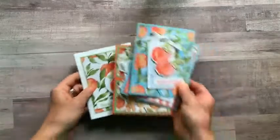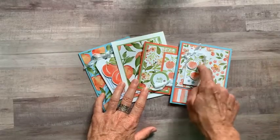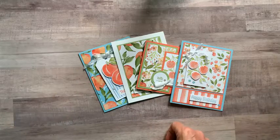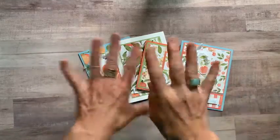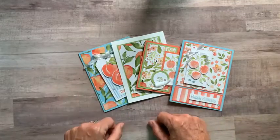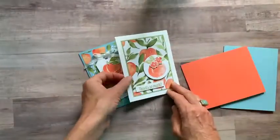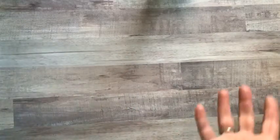Quick reminder about my class to go. You get two of each of these cards — all the parts and pieces to make them. If you need the stamp set and dies, make sure you get those. Everybody will get the wink of Stella, the ribbon, the elegant faceted gems, and a quarter pack of designer series paper. We've got the spin fold and then another style — two of each. RSVPs are due next Friday the 25th, so you've got another week to get signed up.